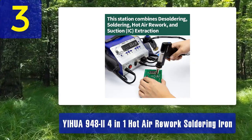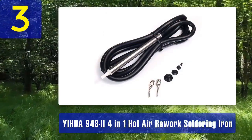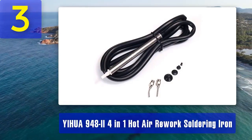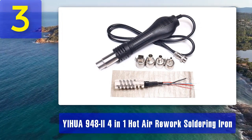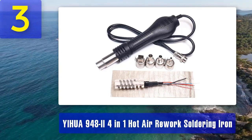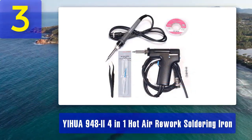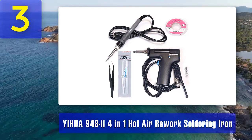Key Features: 4-in-1 Functionality - this station combines four essential tools in one unit, saving space on your workbench and reducing the need for multiple devices. Hot Air Rework - the hot air gun allows for rework and SMD soldering, making it suitable for a wide range of electronics repair projects. The built-in smoke absorber helps maintain a clean and safe workspace by removing fumes produced during soldering and desoldering. The digital display provides precise temperature control and real-time operating status, and you can adjust the airflow of the hot air gun to match your specific task.